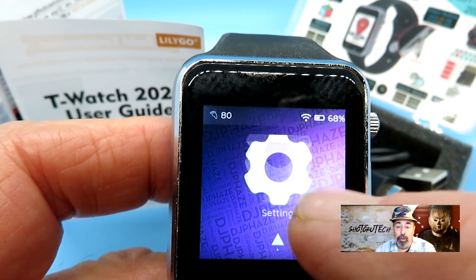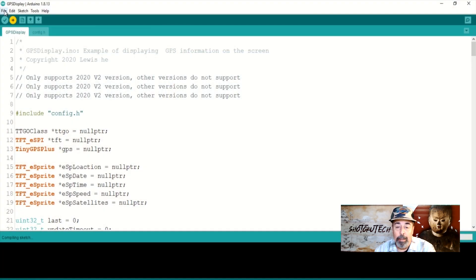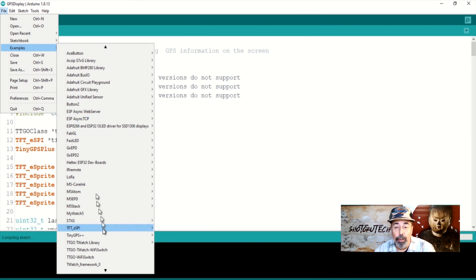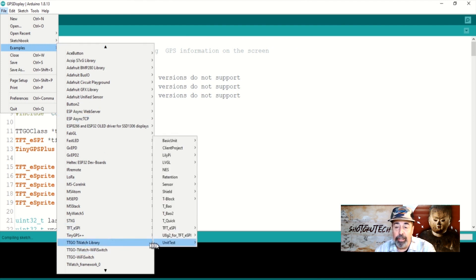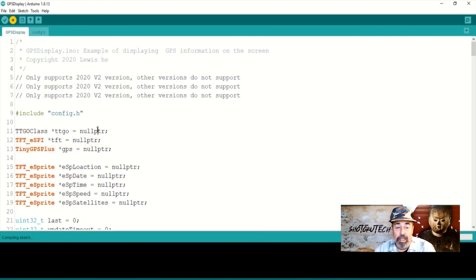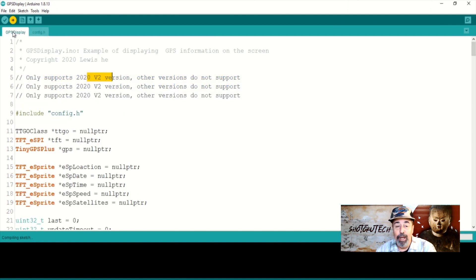I just did a short video about setting the time zone in this sketch. Each of these example sketches has a config.h file where you need to make sure that your version of the T-Watch is uncommented, and you have to save it before opening the corresponding example sketch. Let's start out with the GPS display sketch under Basic Unit, T-Watch V2 Special. As this sketch is only supported on T-Watch 2020 V2, the config.h file already has the board uncommented.